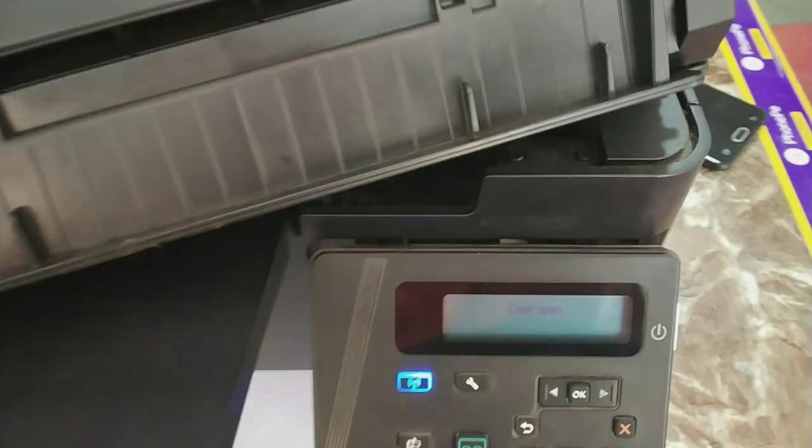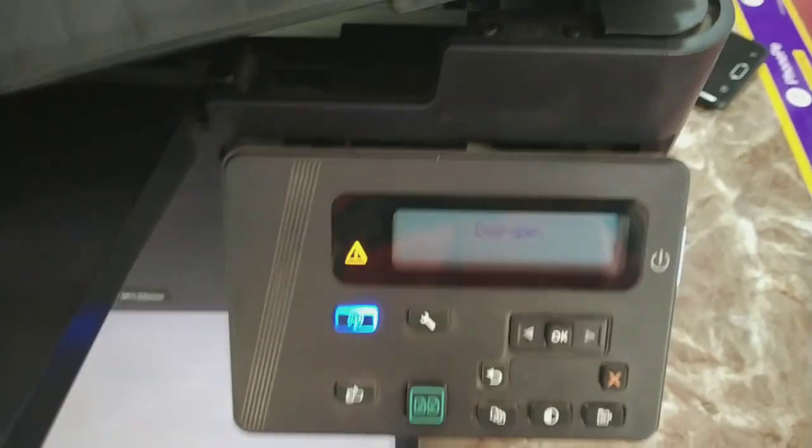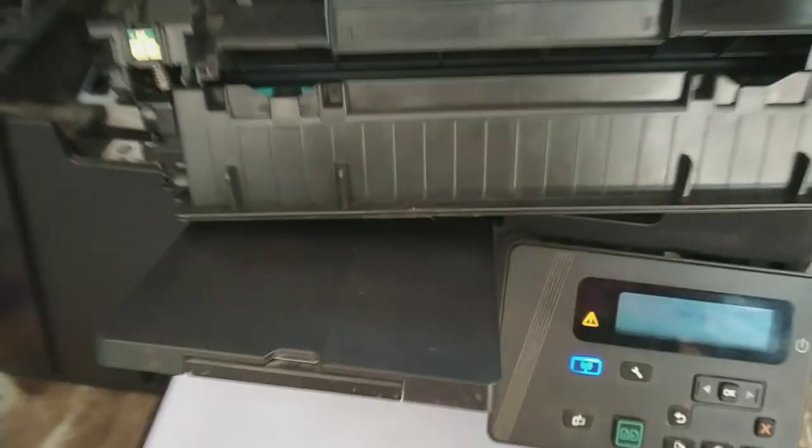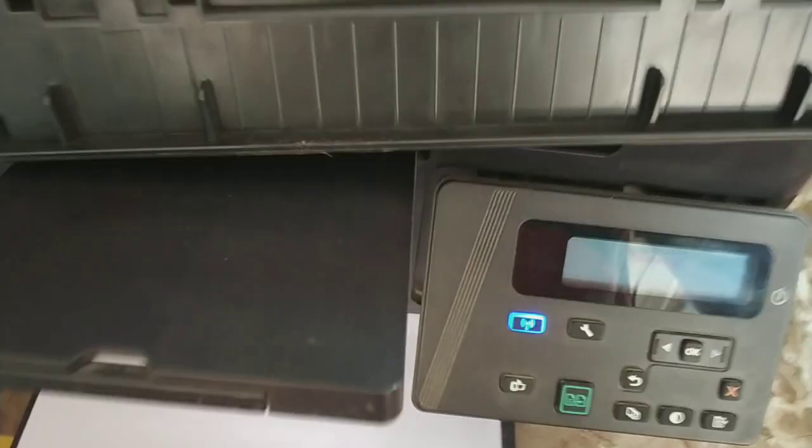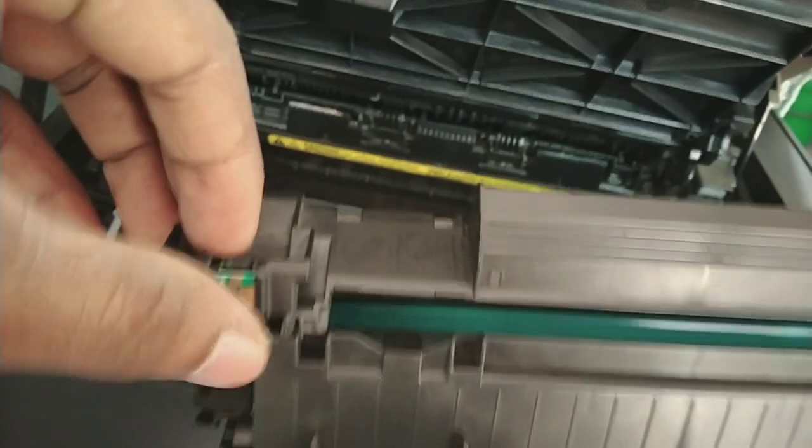You have two ways to fix this black cartridge problem. The first way is to replace the black cartridge — purchase a new one and install it. But every time you print 1000 or more copies you will see this problem again: black cartridge low and replace black cartridge.